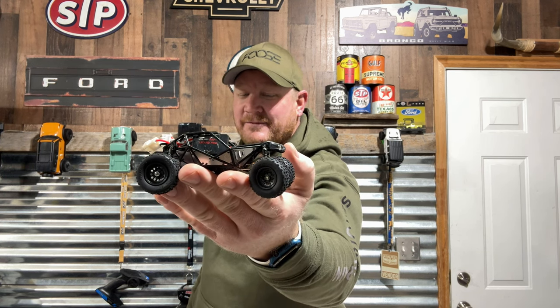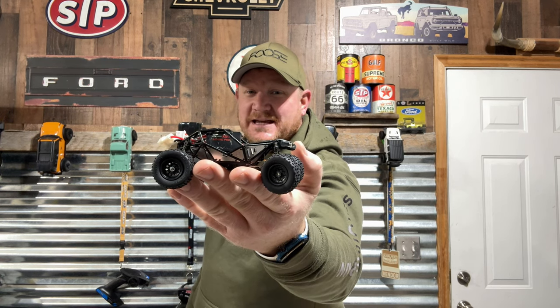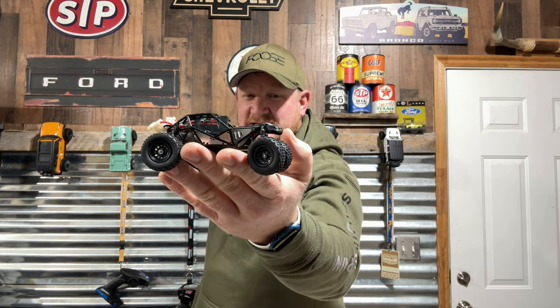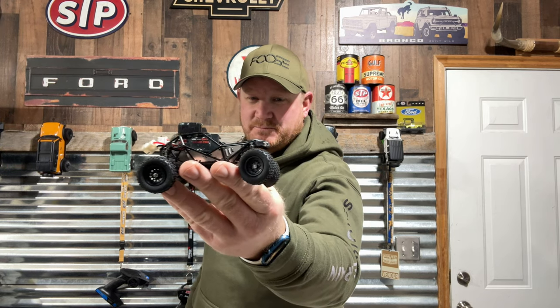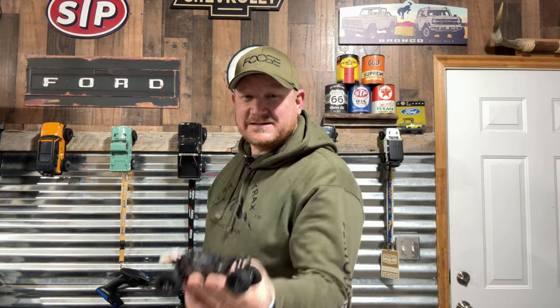Brushless motor — we'll talk about it later. You're going to go through each and every detail of this pint-sized crawler. Let's go.